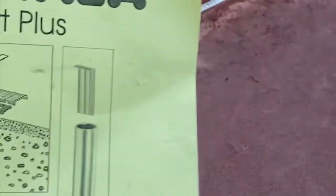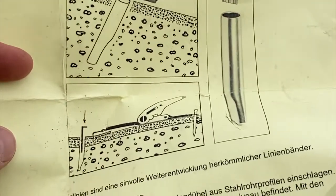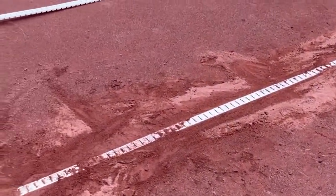I don't have to do those nails anymore. I wanted to share how to install them — I'm going to do that in a later video — but I'm just going to go over my first long line install here. Here's the name of the company and the product: Speziala Court Plus, from Germany. All the instructions are in German so I had to Google Translate that.